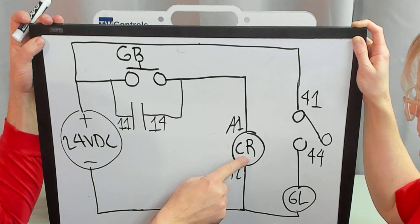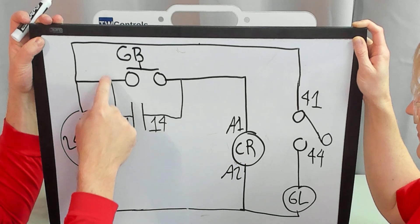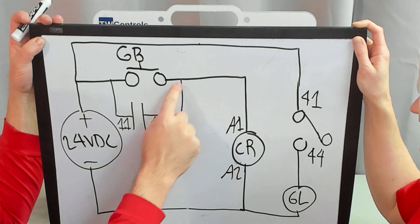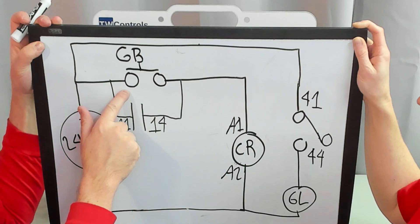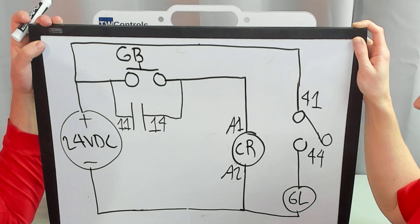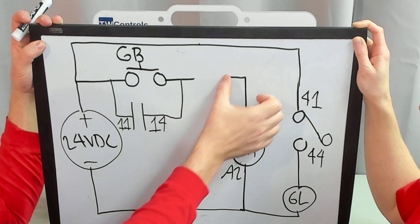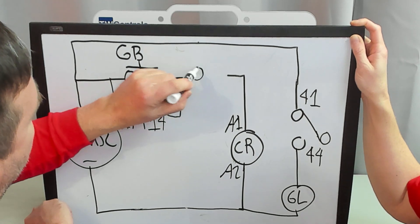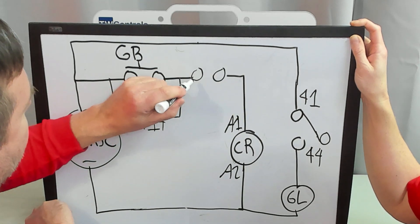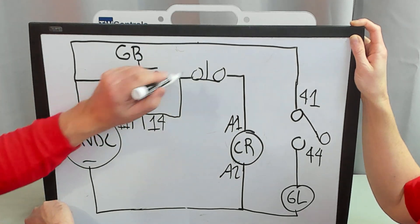When our coil energizes, this contact will close, and that is going to bypass this green button and make this stay energized. Now what's the next problem with that? You can't turn it off — and that's why in series with this we're also going to add our red button, which in this case would be a normally closed push button.